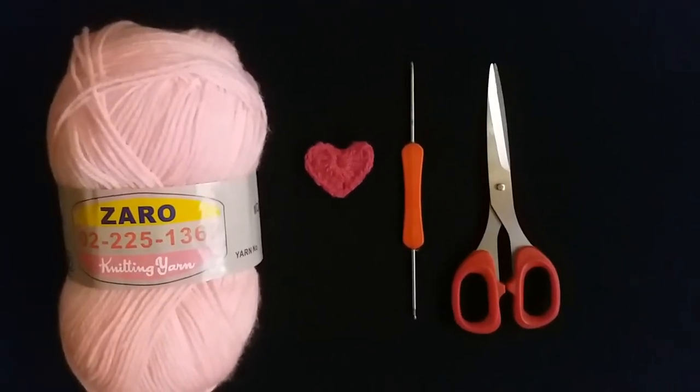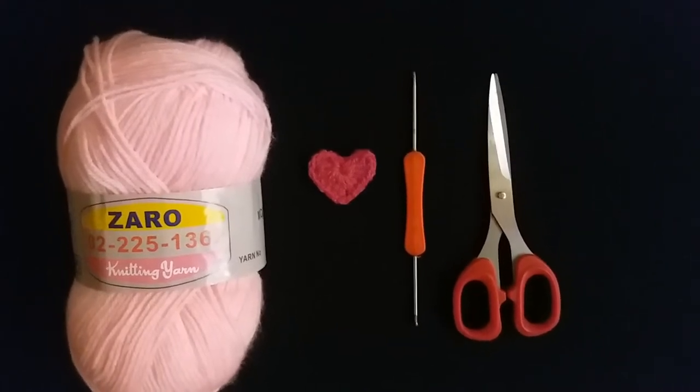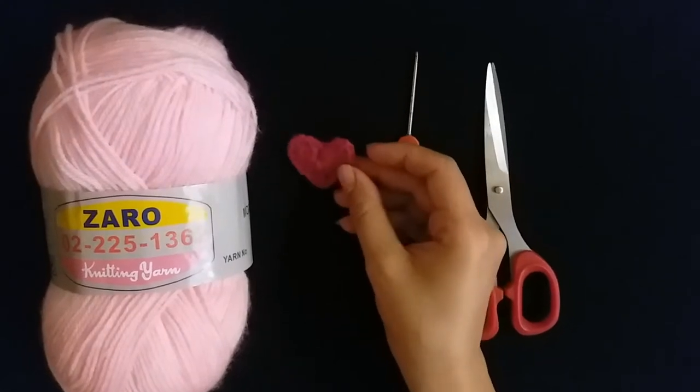Hi guys, welcome back to my channel. Crochet flower — today I will make a love heart. Let's start.